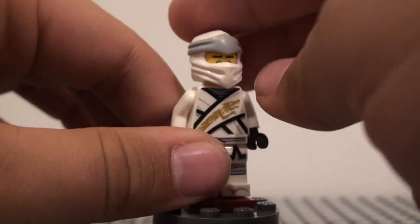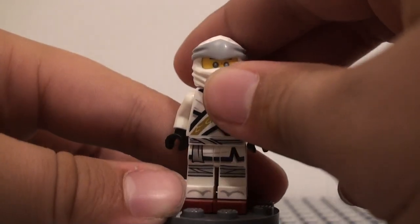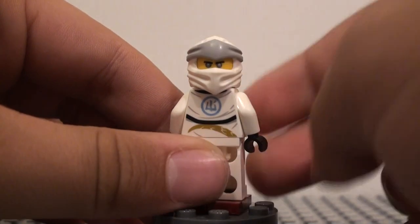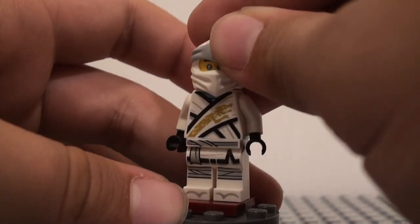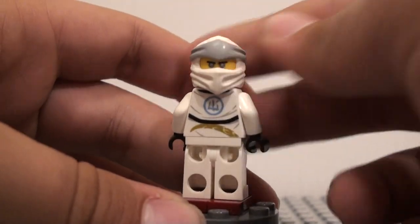It just leaves it really open. But maybe if they reuse these for the next season minifigures, hopefully we'll get more printing on here. I'm also going to show this hood with the back facial expression, which I have to say looks much better — because you can't even see the eyebrows with it facing forward, but back here you can see them.